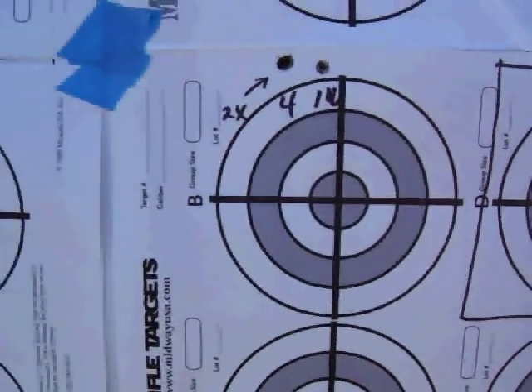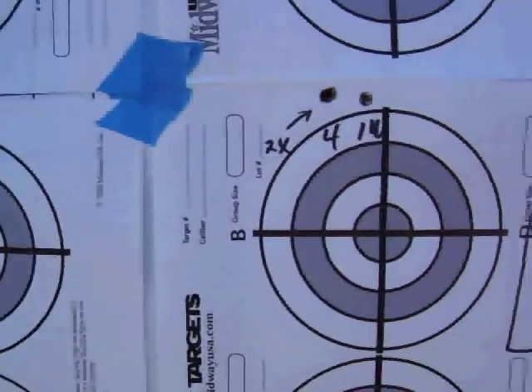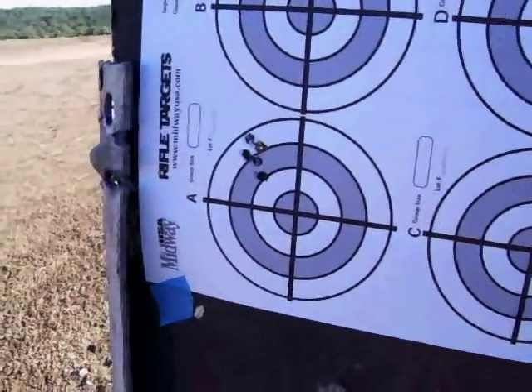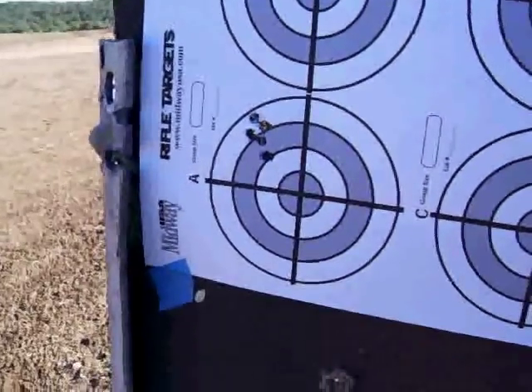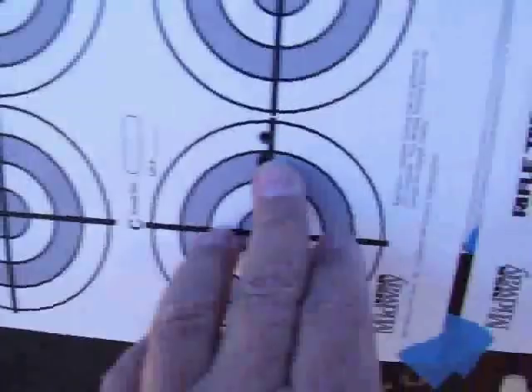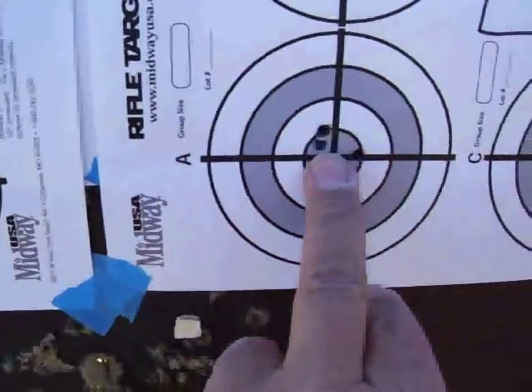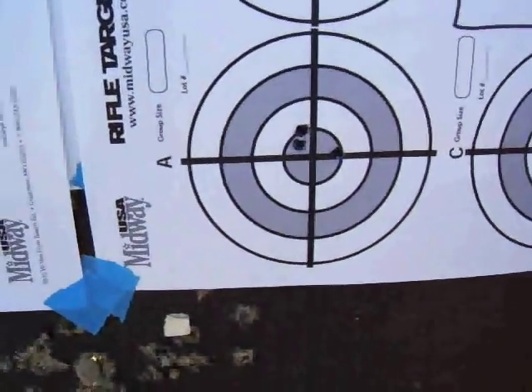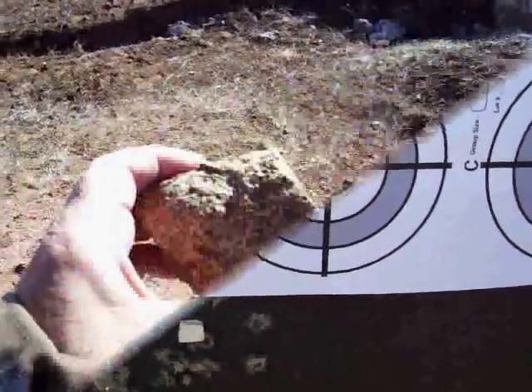The tuning on that harmonic dampener does make a difference. This is just the rough alignment on it. Here's the pattern — I tweaked the scope over, and then I brought the scope down, and that's pretty much what it's patterning. So we're going to go 200 yards with it now and see what it really does.